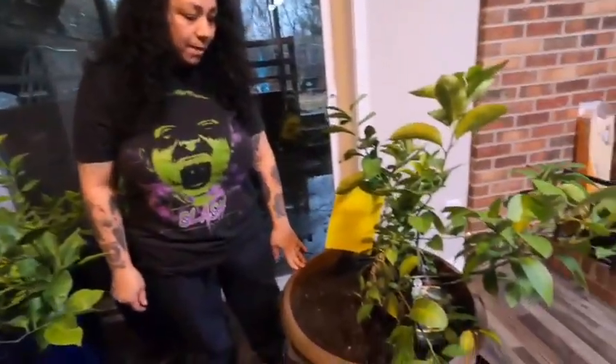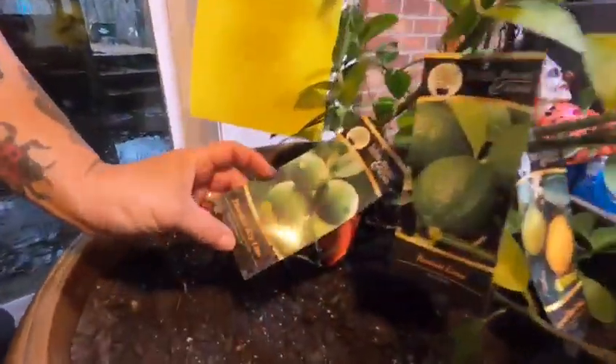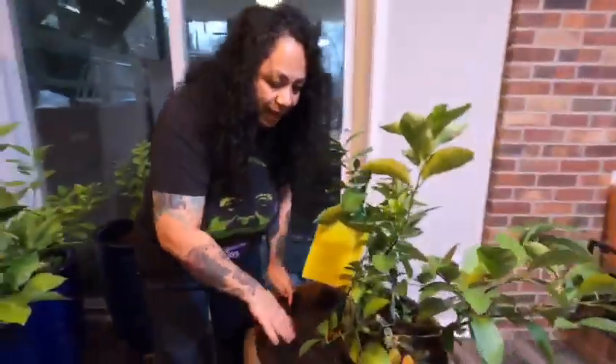This one here I got at Costco and it's three in one. It's a thornless key lime, we also got a Persian lime, and we got the popular improved Meyer lemon. This one has some flowers, and the Meyer lemon has a small lemon. I had two, but I was cleaning and putting fertilizer and I accidentally broke it. But we're going to taste it later in the video so you guys can see.